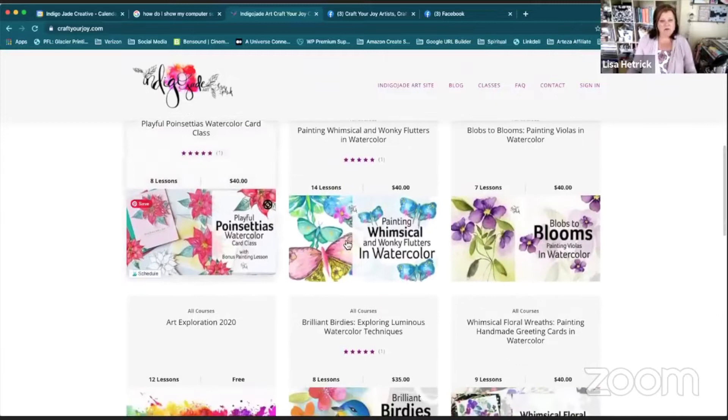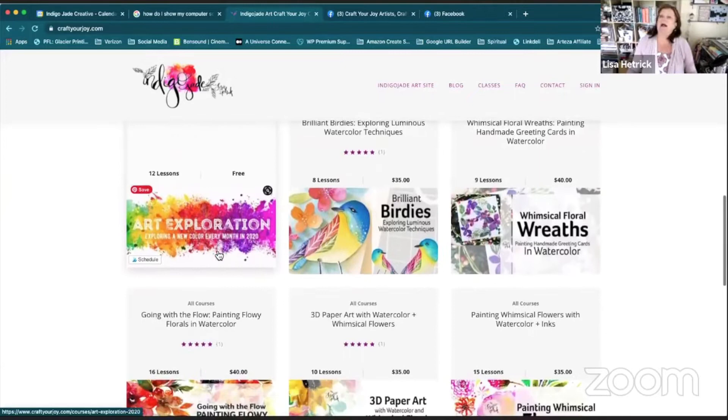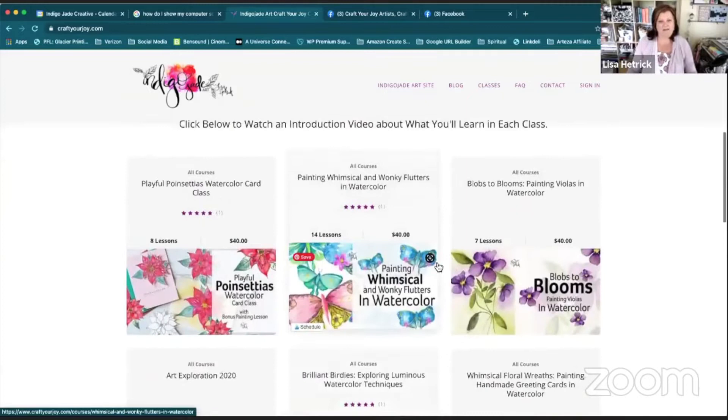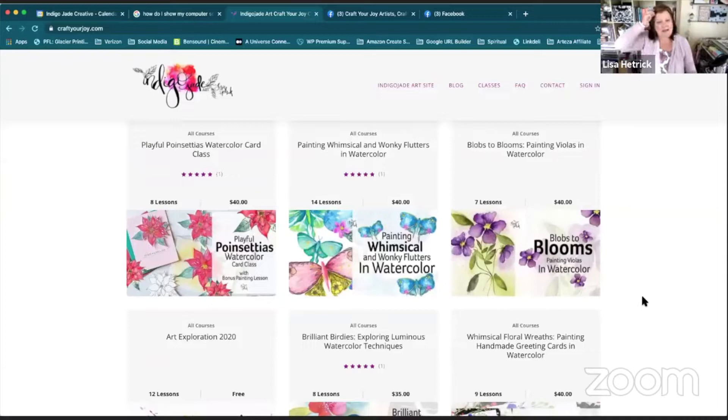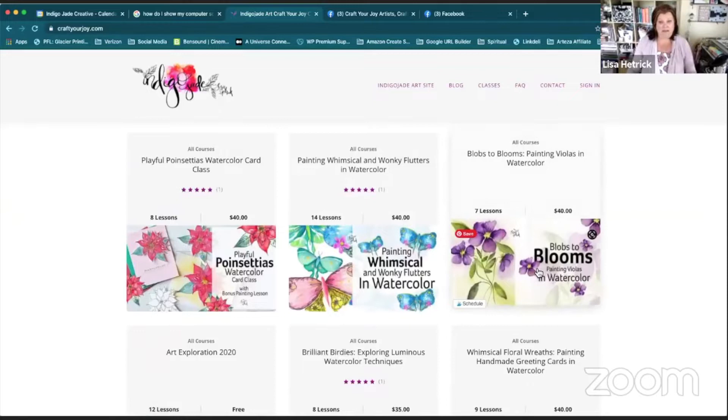There's that intro video, and then you scroll down and all of these bouncy things are courses I'm offering right now in the classroom. There are nine course offerings, all focused on watercolor and watercolor projects. Let's go ahead and dive into one of them so I can show you the setup — each classroom is set up very similarly.